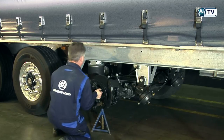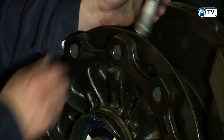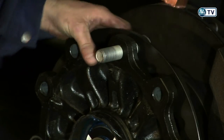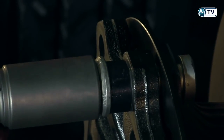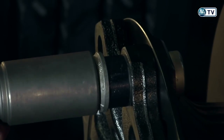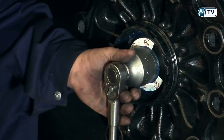Replacing and securing the hub can also be done quickly, and no special tools are needed in the whole process. An ordinary spanner is enough, thanks to the integrated torque limitation of the axle screw.